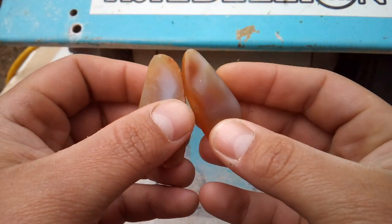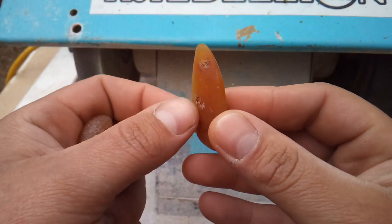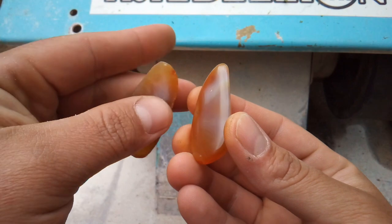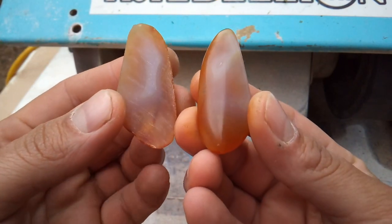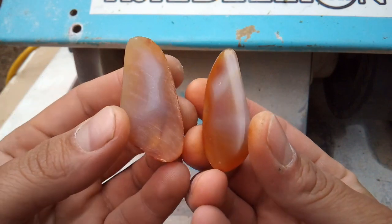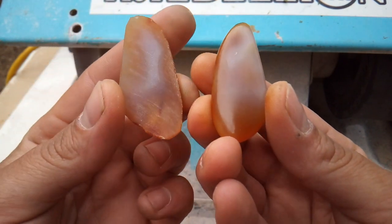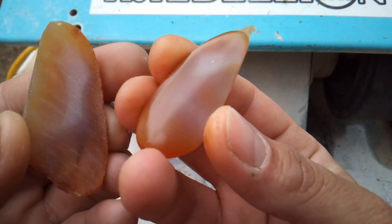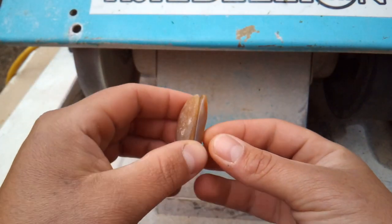I'll probably cut this other piece of agate live on social media to promote the channel. If you enjoyed this video, make sure to subscribe to my YouTube channel — it's really a blessing and a pleasure. If you have any questions or comments, make sure to leave them down below in the comments section. Until next time, my friends, this is Lapidary Dave letting you know I love you. Thanks for watching — see you soon.